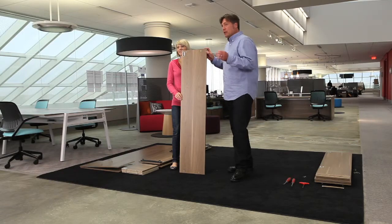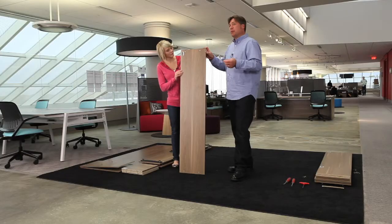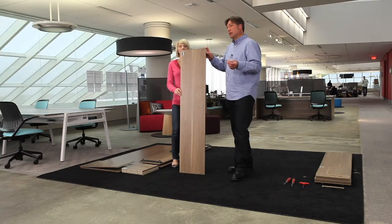Before we get started, I wanted to point out one more important thing: each piece is labeled with a letter. That letter corresponds with the stage of your installation directions and helps identify the piece you're working on. That's important and allows you to refer back and forth.